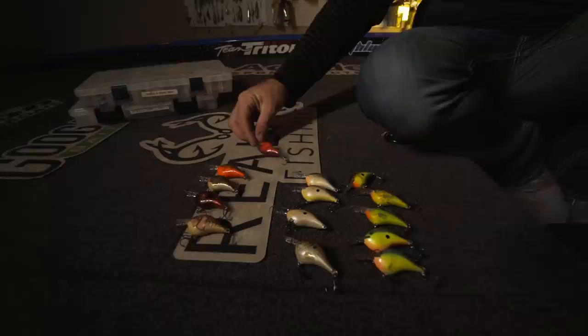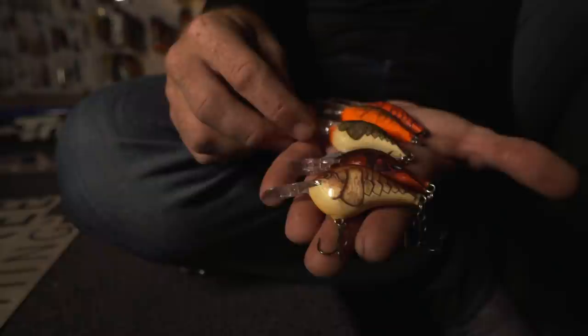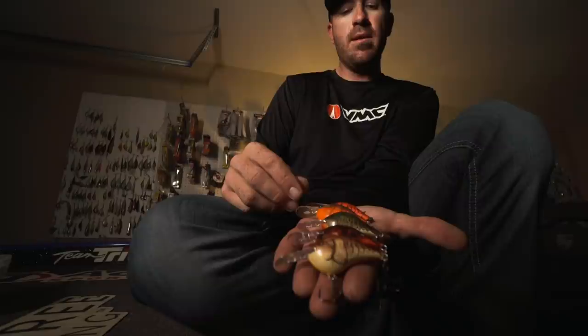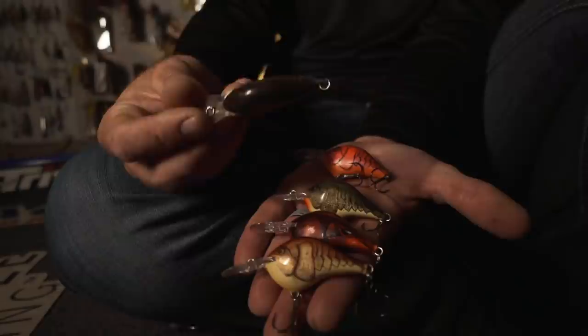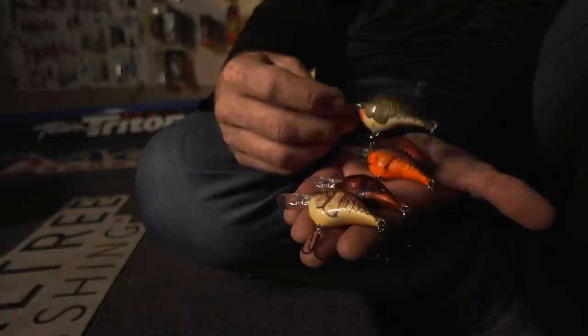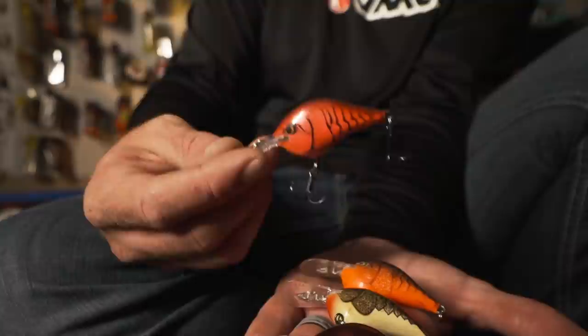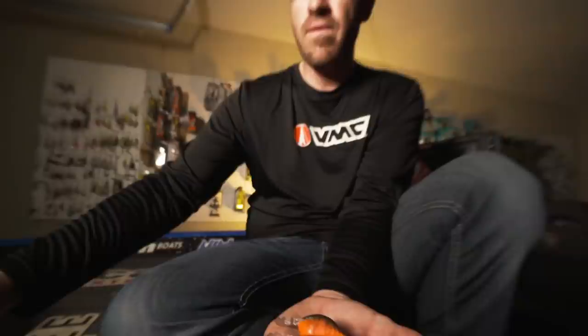Going into crawfish colors — I have multiple different craw colors laid out. You see some naturals, some dark red ones, some with more orange. The dirtier the water, the more fluorescent and brighter the colors I want to roll with. But there's an exception — this one is natural on top with orange on the belly, and I've caught fish on it in water with 10 feet of visibility. In really clear water I'm going to the more natural crawfish colors; in dirty water, something more orange, pinkish, and vibrant.